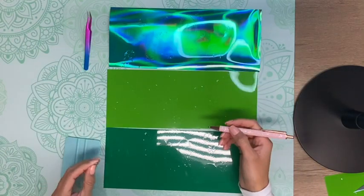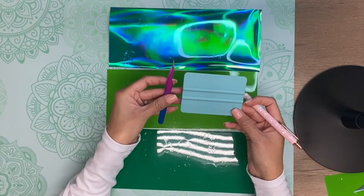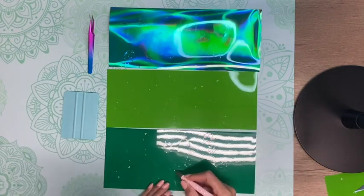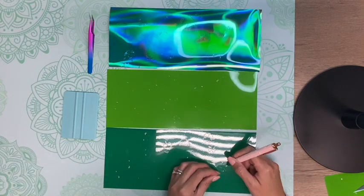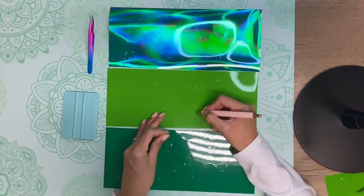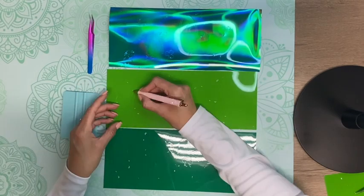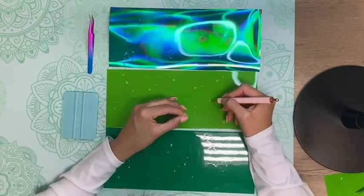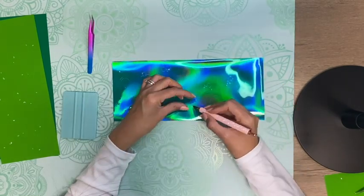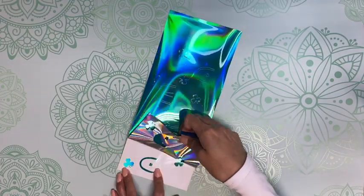They also have other accessories like this squeegee and these tweezers that are great when using vinyl. Here I'm using my weeding pen to take off the little small cuts on each one of the clovers. This weeding pen really came in handy when trying to remove these since they were super tiny. I did speed up the video here because this did take a while. Then I'm using my Tech Wrap tweezers to weed out the rest of the vinyl.